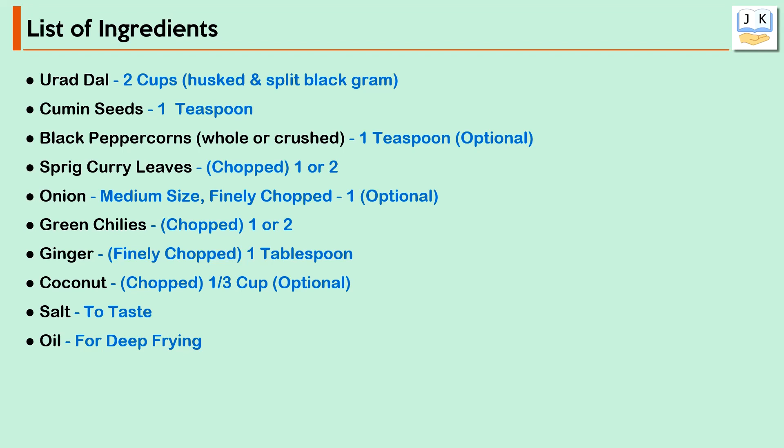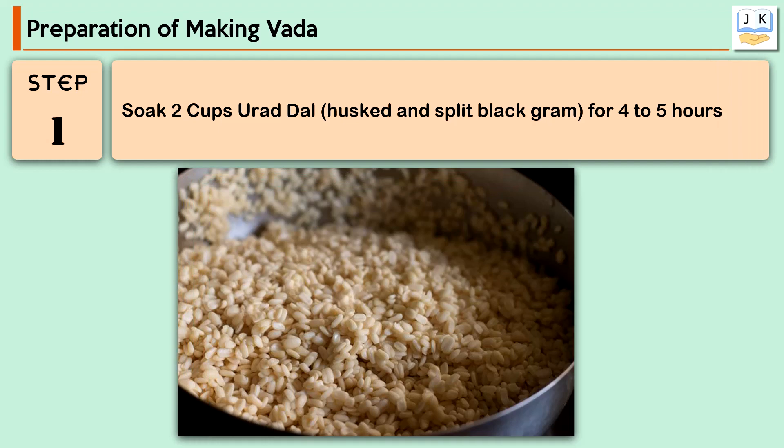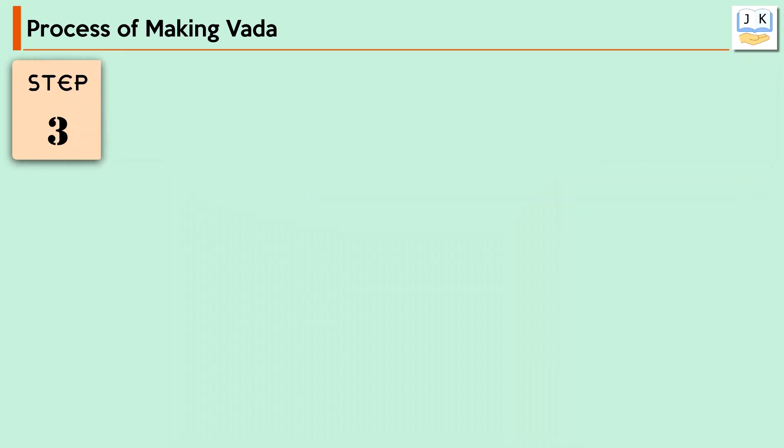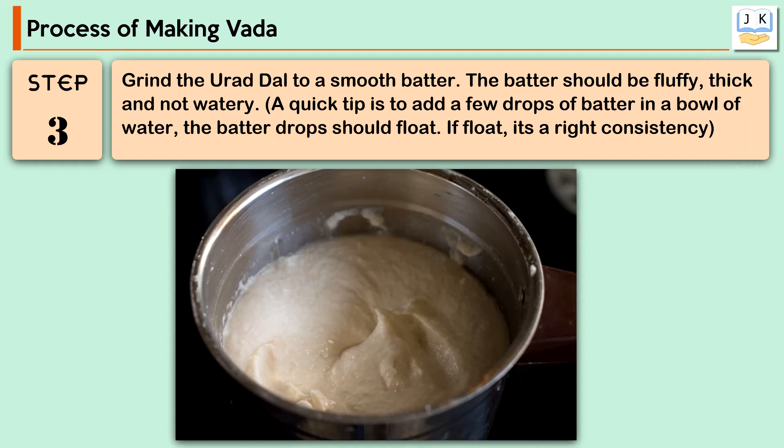Now we'll see the making of vada in steps. Step 1: Soak 2 cups urad dal, husked and split black gram, for 4 to 5 hours. Drain the water. Add the soaked urad dal into a grinder jar. Add 2 to 3 tablespoons of water, or as required, but make sure not to make the batter very thin. You can grind in parts and add water as required. Grind the urad dal to a smooth batter.